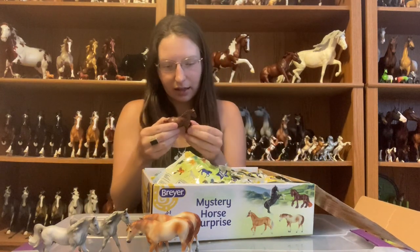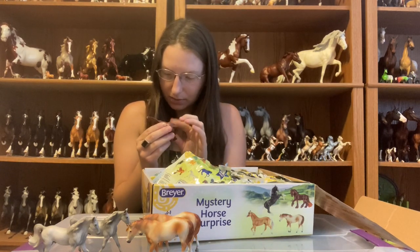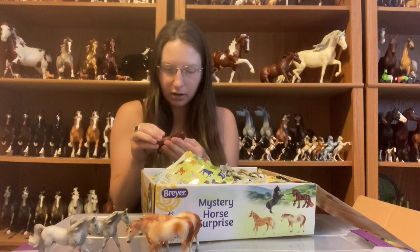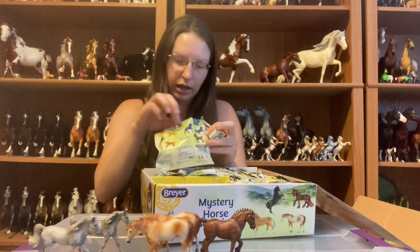And a woodgrain Clydesdale. This one I haven't looked very closely at before — the woodgrain on him is really pretty nicely done. I don't know if you guys are gonna be able to see it very well, but it's pretty nice looking. I'll be excited to see this one in some other colors too, but he looks really nice in the woodgrain. And another little woodgrain Clydesdale.